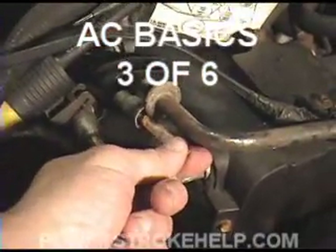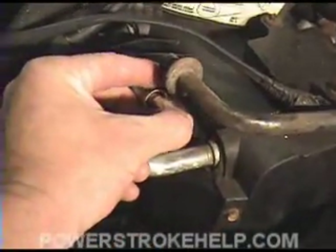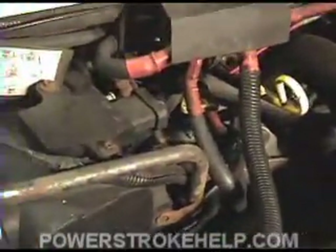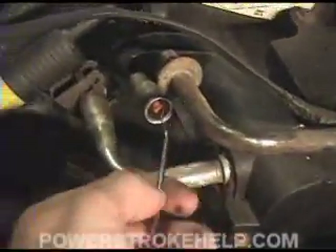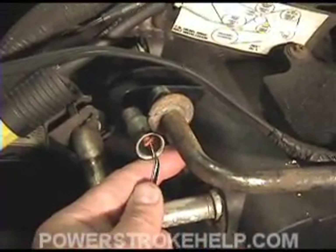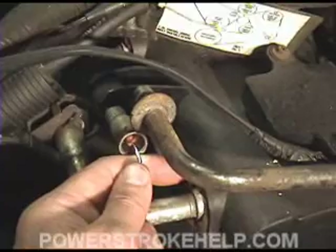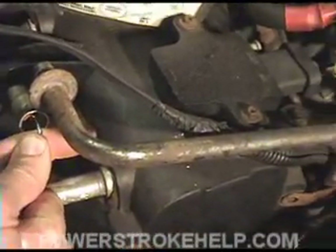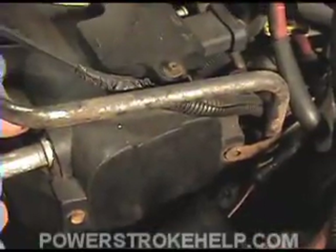To reinstall the orifice tube, put it in this way, like this, and you just push it down in there. You can use the tip of your tool that you extracted it with. Don't puncture a hole in it. Push it right on down in there.